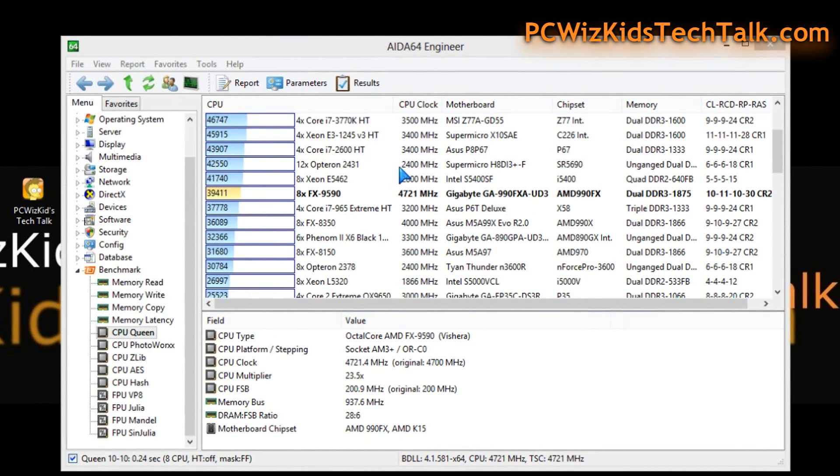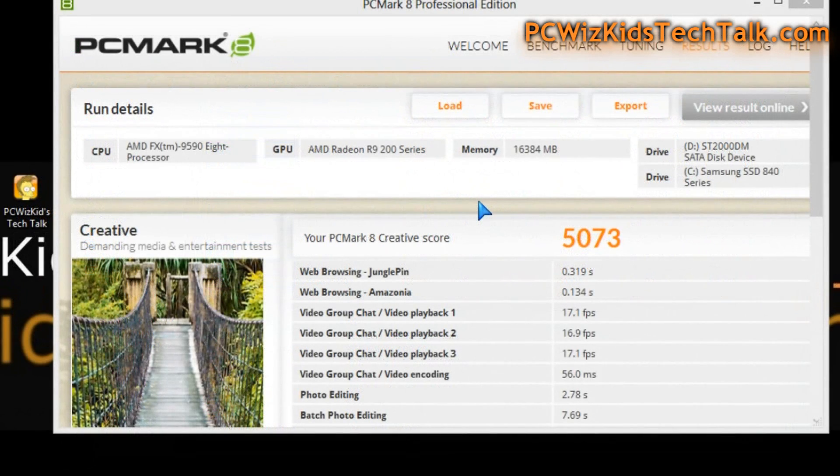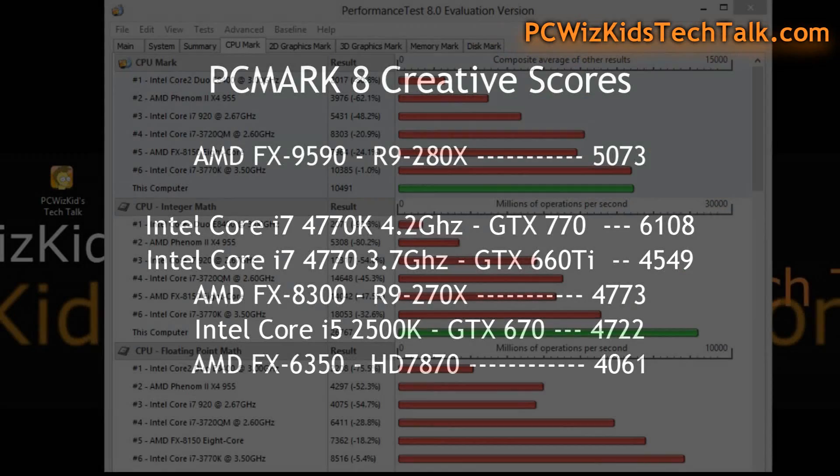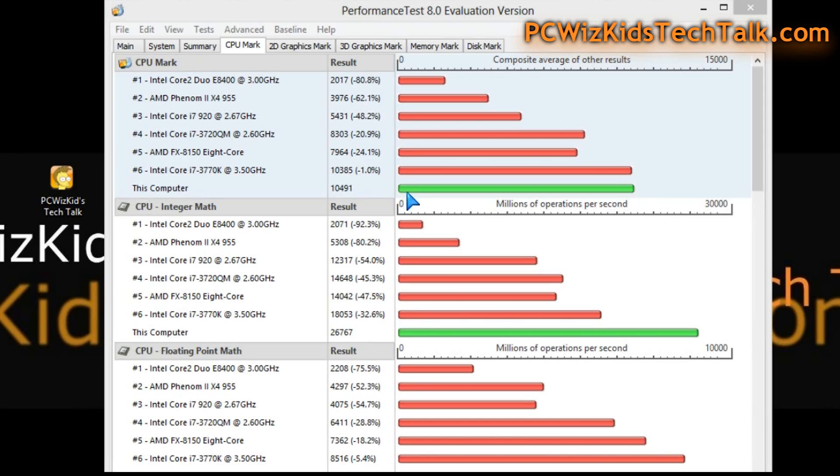Looking at some benchmarks from AIDA64, the CPU Queen test puts the FX9590 right smack in the middle. It's doing better than the FX8350. As an enthusiast CPU, it's trying to give the Intel Core i7-4770K a run for its money. Prices have dropped dramatically, and when you purchase this CPU, you can get really good performance results.